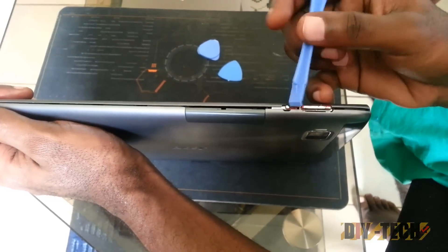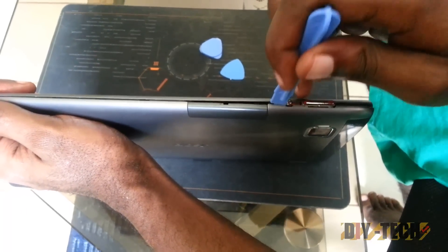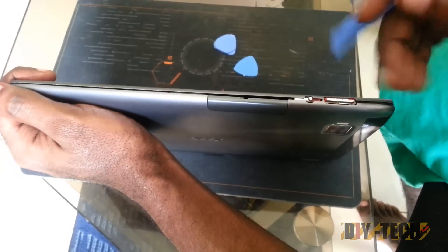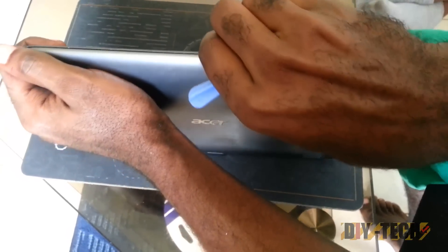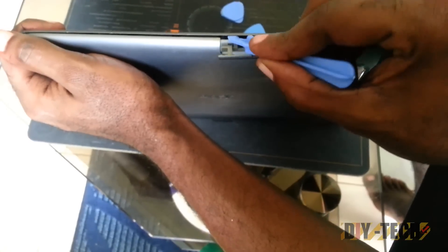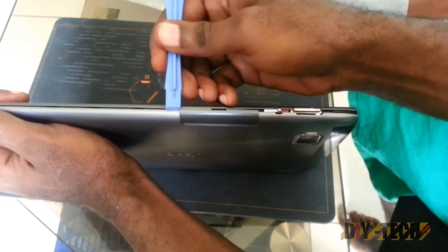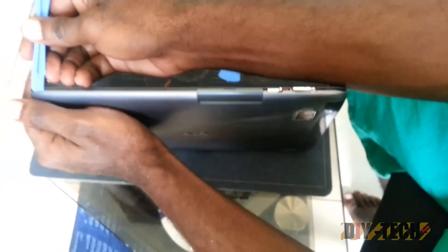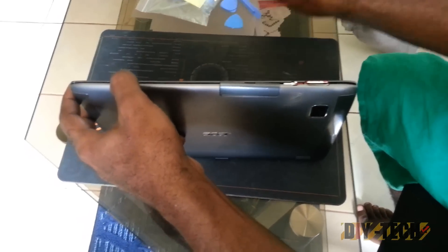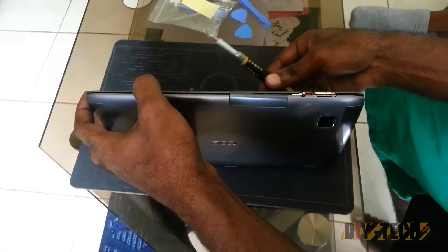The easier end to start opening it will be here. You are going to force the forceps into the seam here. There are no screws and this will clip apart. As soon as you get it apart, you are going to force the seams apart over this section. I find it easier to place the forceps here and force this section apart, then open a small groove and run it along the edging. As soon as you have enough separation, force it open. If the forceps are not working, a screwdriver will work just as well.